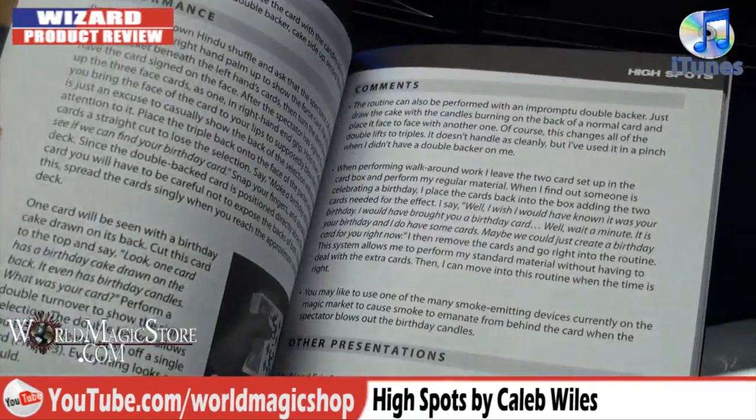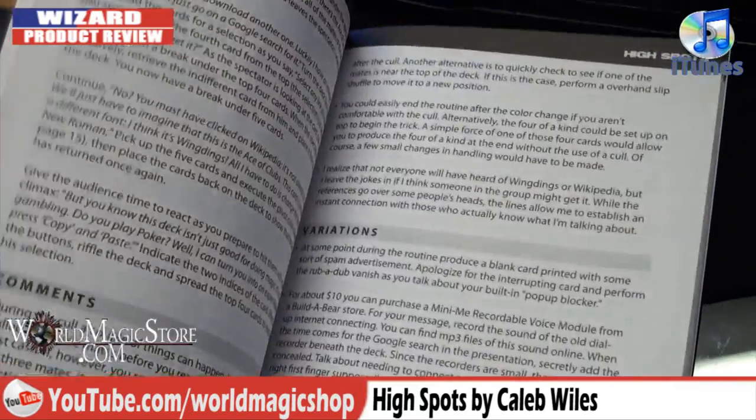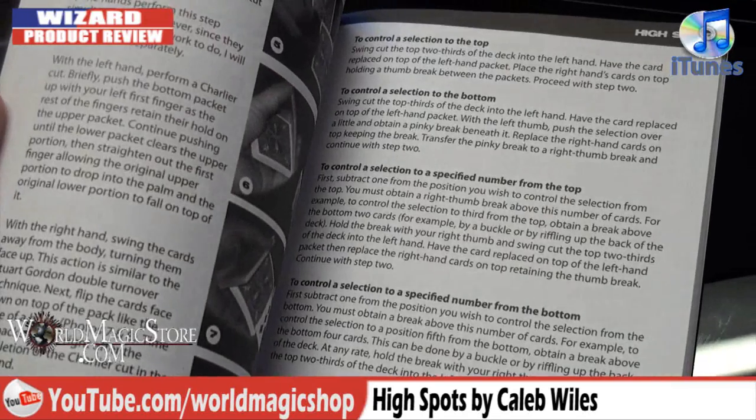This is his new book, High Spots. I'm becoming a huge Caleb Wiles fan — he puts some super commercial stuff out. The material in this book is great. I'm guessing quite a lot of it is very technical and would take some time to learn. No — I opened this half an hour ago and I can already do every single trick in here. Every single one, honestly.